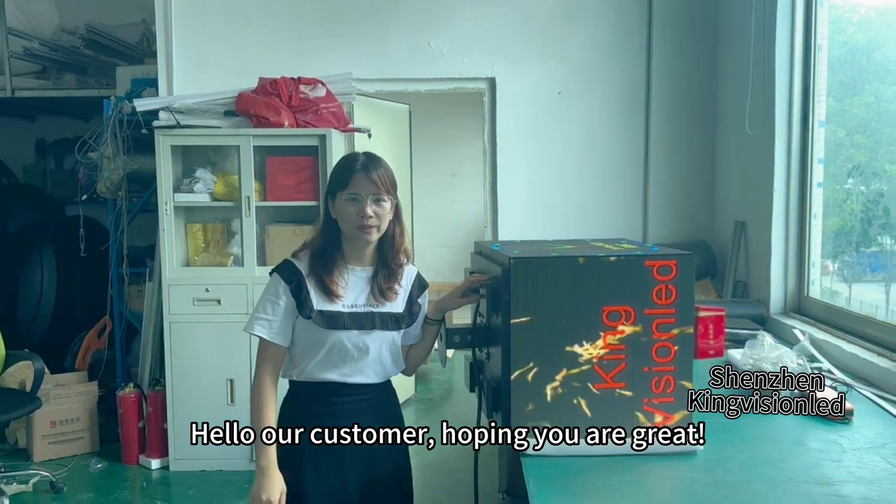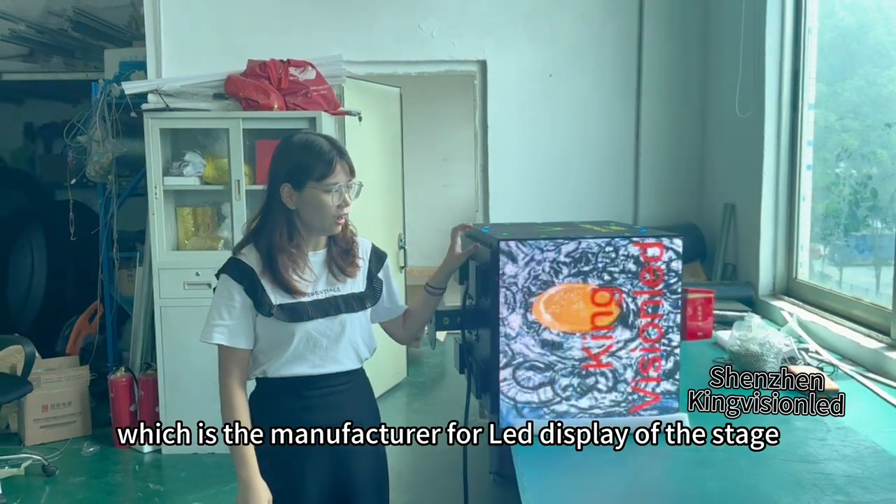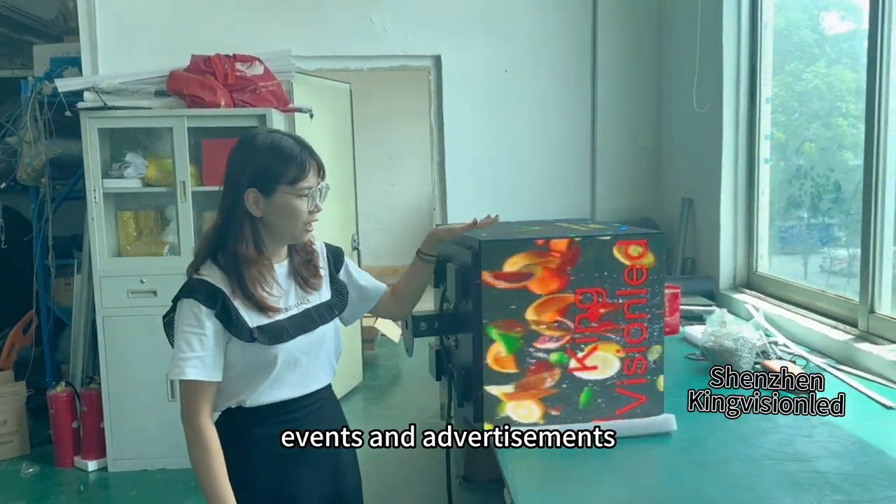Hello, our customer, how are you? This is Ruby Lin from Shenzhen King Vision, which is the manufacturer of LED displays for staging, events, and advertisements.